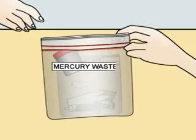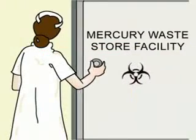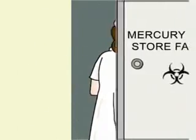Store it safely till proper hazardous waste facilities come up in your town. Use mercury-free products. Be safe.